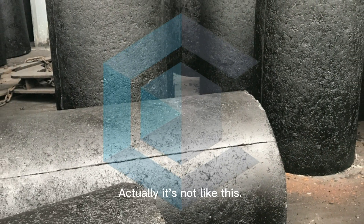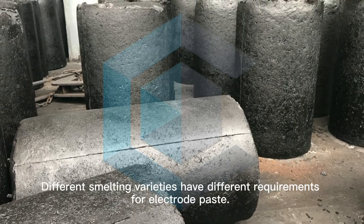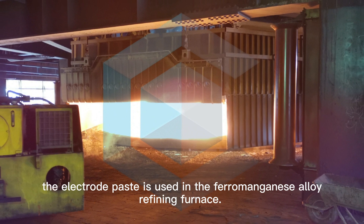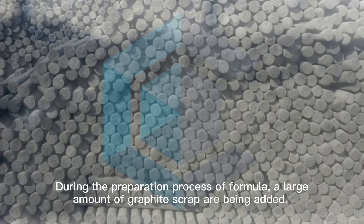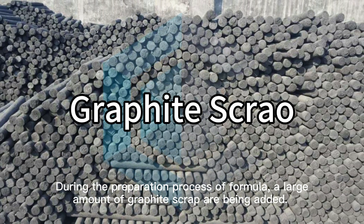Actually, it's not like this. Different smelting varieties have different requirements for electric paste, like the cases we have supplied. The electrode paste used in the ferromagnetic alloy refining furnace — we control the resistivity to less than 65. During the preparation process formula, a large amount of graphite scrap is added.